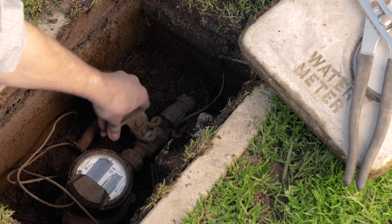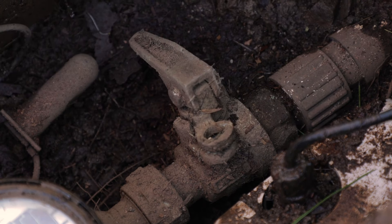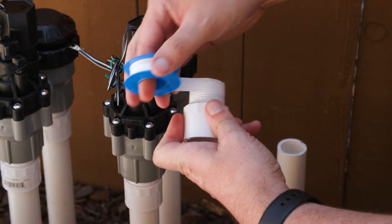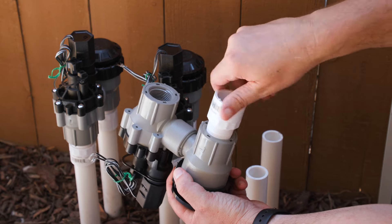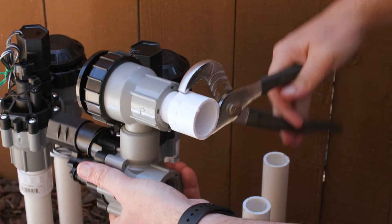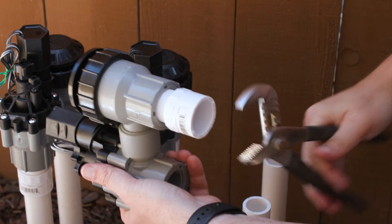First, shut off the main water supply to your irrigation system. Wrap a thin layer of PTFE thread seal tape around the threads of the pipe adapters and screw them into the valve's inlet and outlet. Tighten the fittings with pliers or channel locks, but be careful not to over-tighten them.